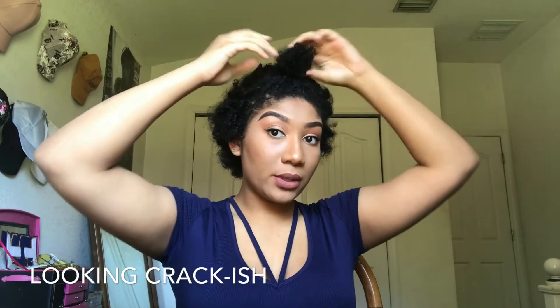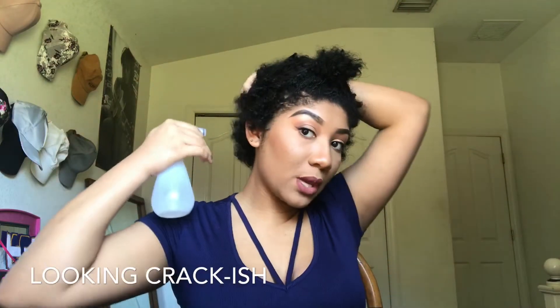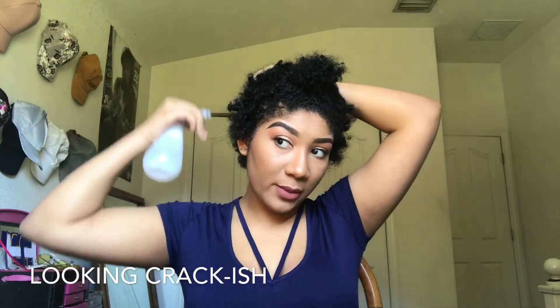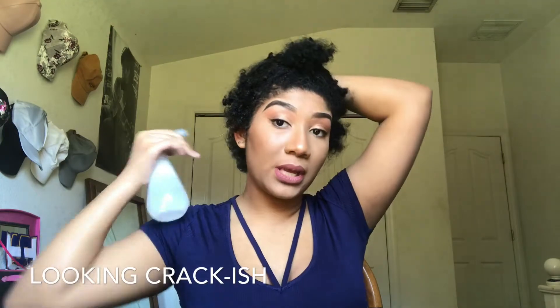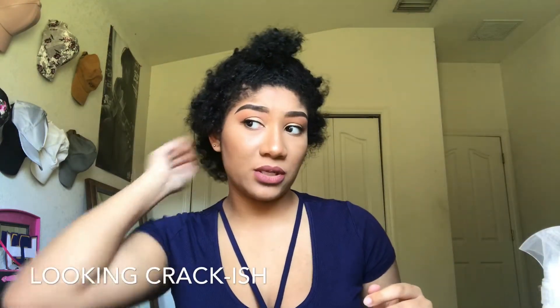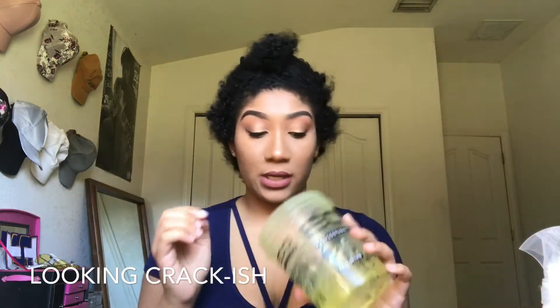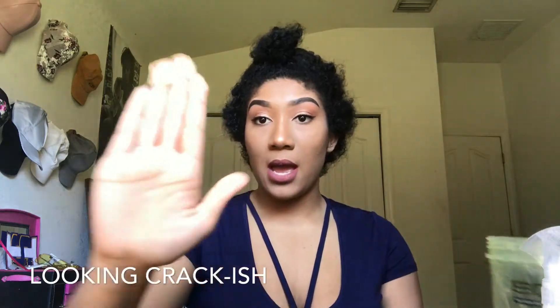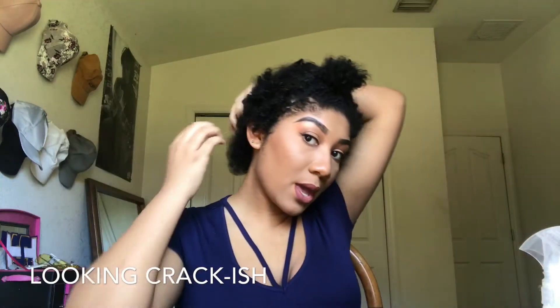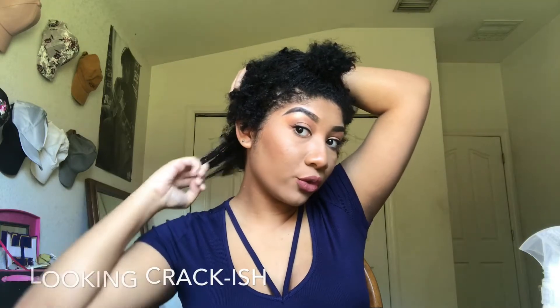I take a section of my hair just so it's not in the way and put that part up. Then I'm going to take a spray bottle and spray it in a section of my hair all over. You don't want to get your hair too damp because it's not gonna work like that — you just want to get it wet enough. Then take your eco styling gel, take a clump of it, and just run your fingers through your hair.